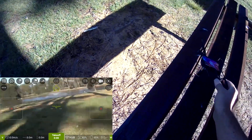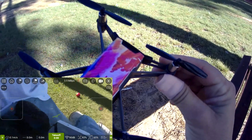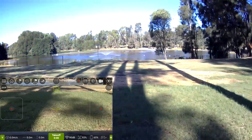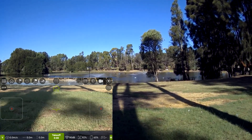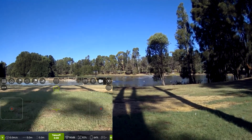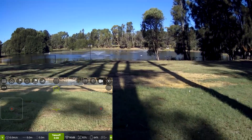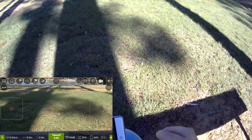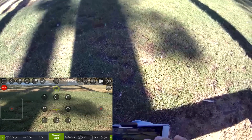I'm here with the Tello once again, going to test out these aftermarket LDARC props I've fitted on here. I've come down to this nice little lake — I brought the WL Toys Q353 Triphibian down here not that long ago if you remember that one, though I was on the other end of the lake. It's a nice little afternoon for flying, so I'll connect to the Bluetooth controller.